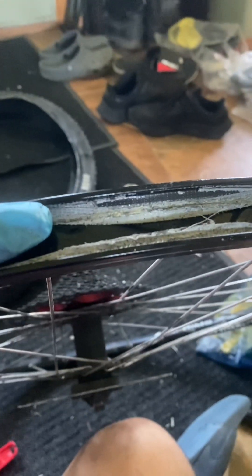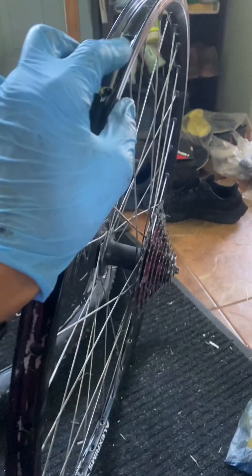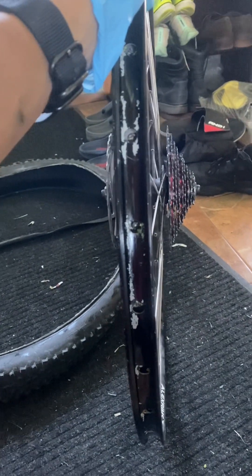I used gorilla tape and now I'm going to use a knife and tear it off. It's totally okay to use gorilla tape as long as you cut it to spec. Use some wipes and make sure the inside of the rim is wiped clean and there's nothing spiky or sharp that could puncture the next inner tube. Then feel the inside of your bike tire and make sure there's nothing sharp where the new inner tube could get punctured.